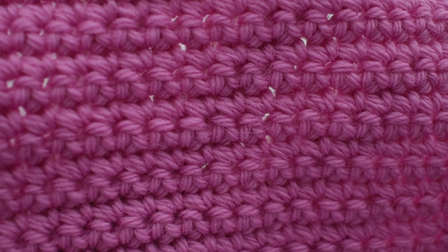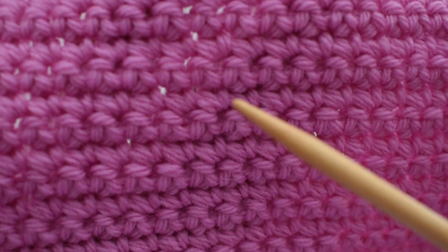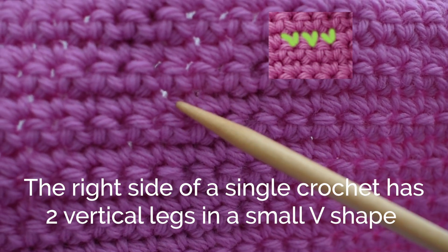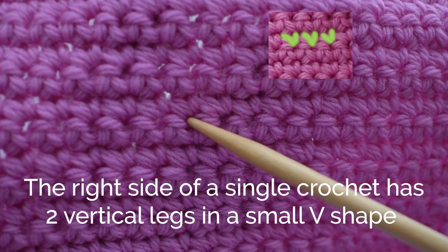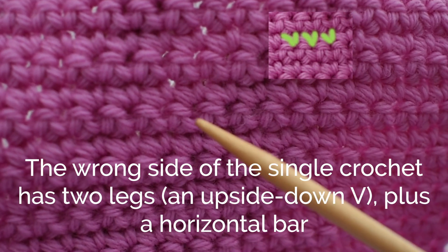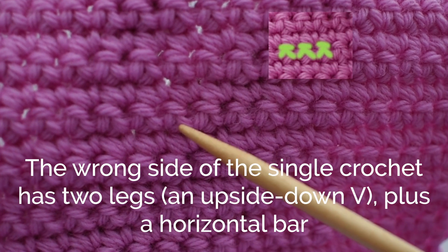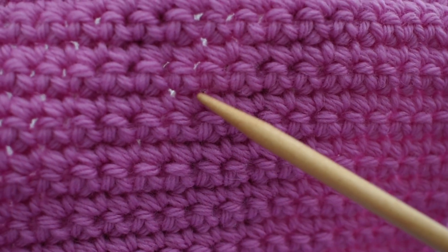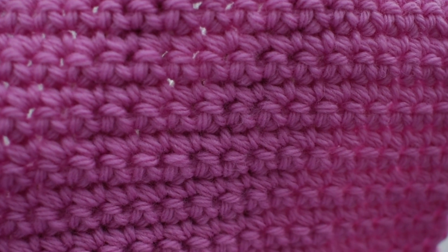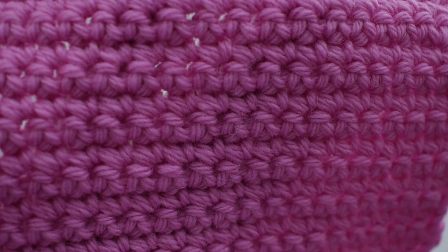Let's begin by identifying what a stitch looks like in single crochet. The right side of a stitch is kind of a V — there are two little legs that come down to create the right side of a stitch. The wrong side of a stitch is made up of two legs plus a bar, that little bar right there. So this is a right side stitch and a wrong side stitch.